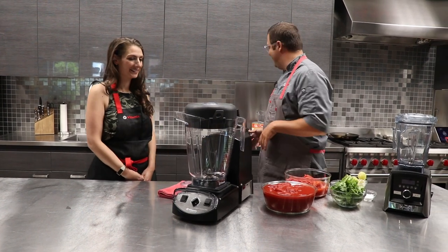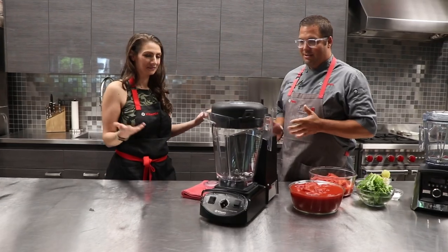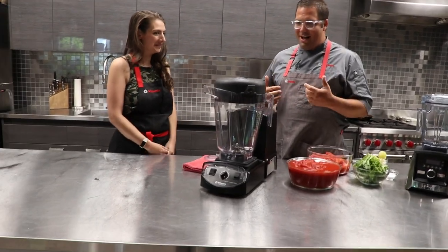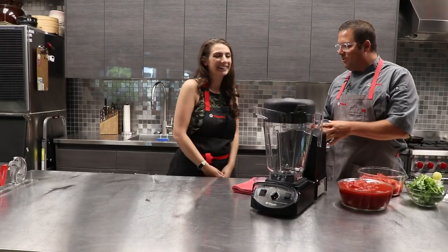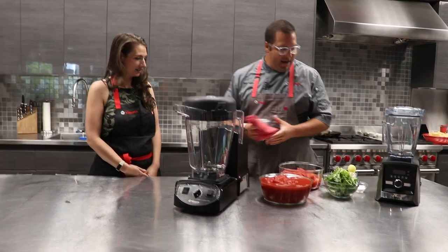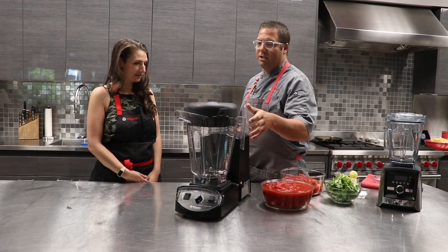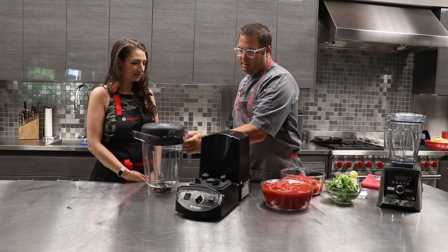A gallon and a half — it's a beast. So I'm going to let you do the work today. Normally I'm doing the work, but I'm taking the afternoon off. You're doing the work. I'll be there to assist. So a huge motor to power a huge container to make some awesome salsa.